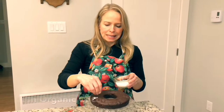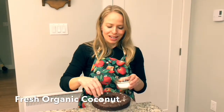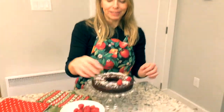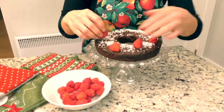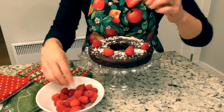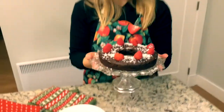I'm going to sprinkle a little of this coconut on — so delish. And now for the grand finale, I'm going to add a few raspberries to make it look all pretty. And who doesn't like raspberries and chocolate? I lost one! Bon appétit! I might have to have a piece right now.